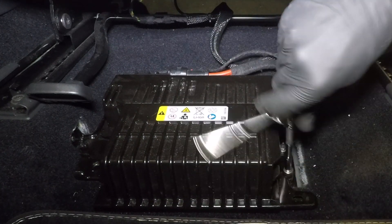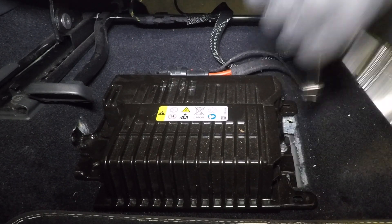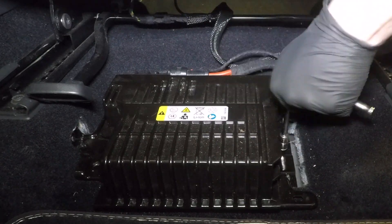Now if you're lucky you can fully charge the battery overnight and your coasting battery may recover. If not, and the fault is still static, you would also need to replace the coasting battery.